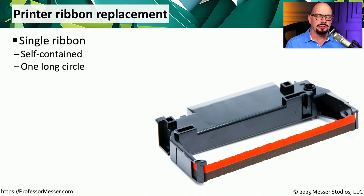Replacing the ribbon in a dot matrix printer is something that you will do from time to time because this printer does lose ink. This is one very long printer ribbon that is wrapped up and wrapped around inside of this printer cartridge. So eventually, after this printer ribbon rotates a number of times through the system, we tend to see that the information on the page gets lighter and lighter as we lose more and more ink.